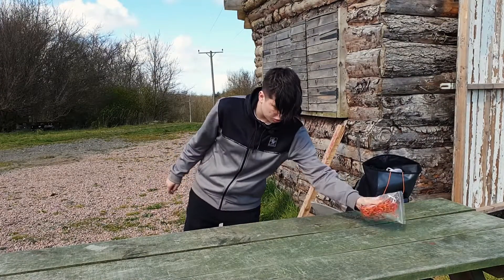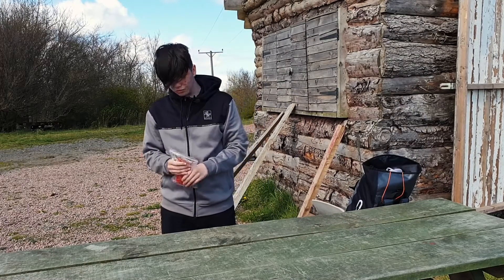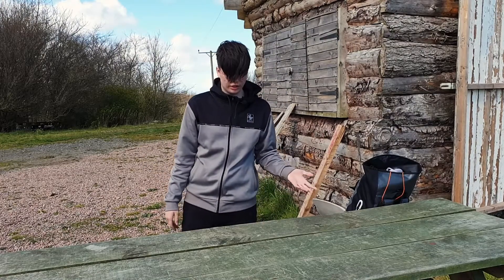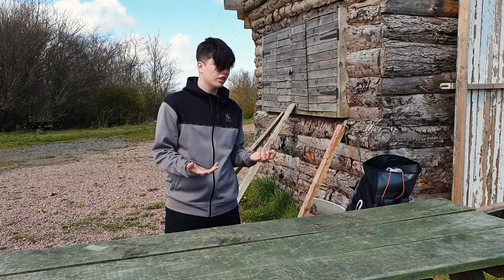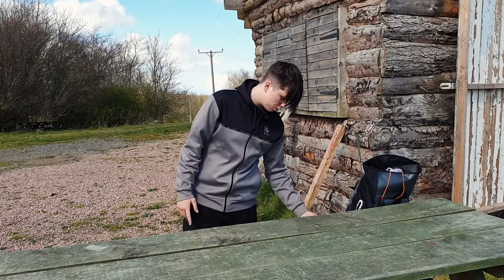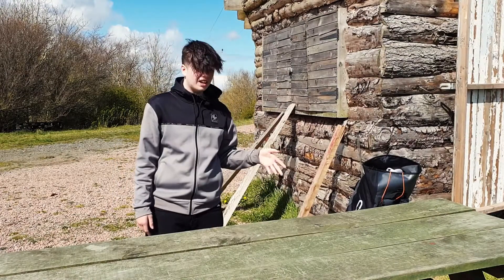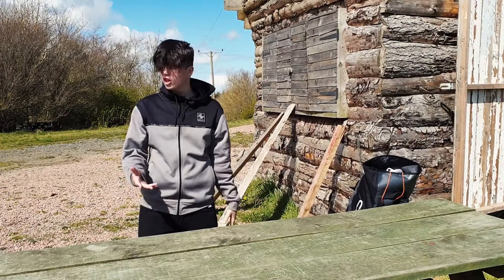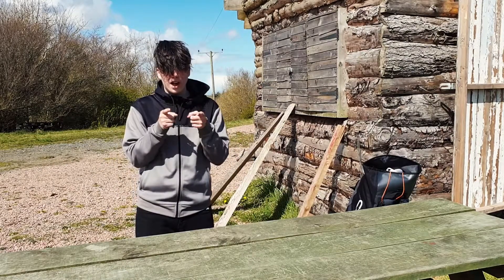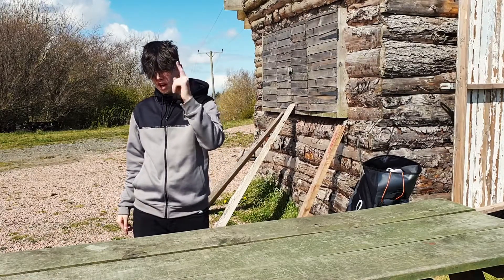That's pretty much it. This is not everything you would take, obviously — you wouldn't want to take a beach ball or especially not a couch. But this is what you might take if you're going on adventures, going up hills, or whatever you're doing. This is Jason, and you've just watched Braving the Outdoors.